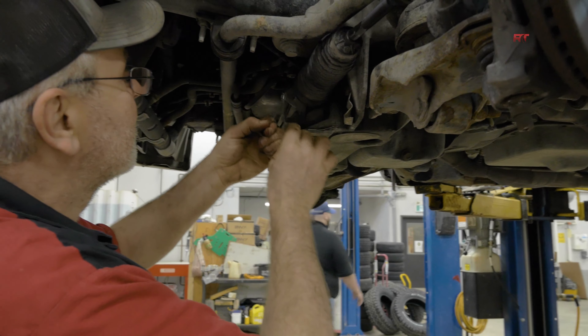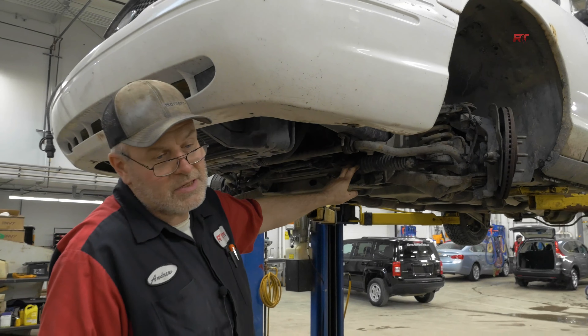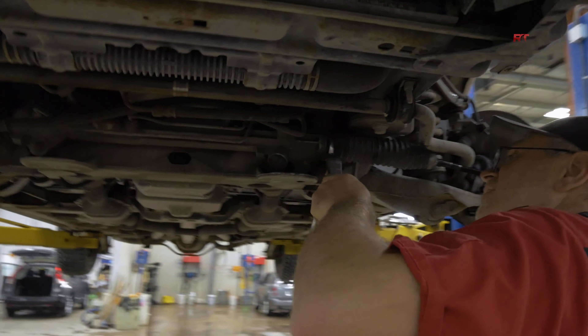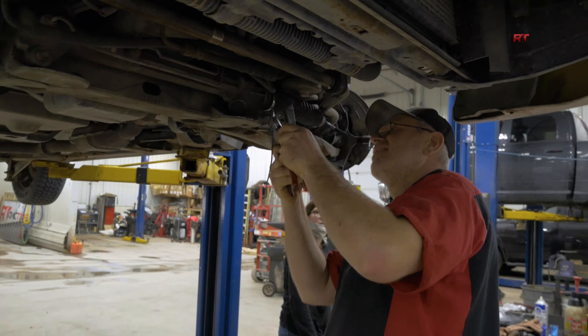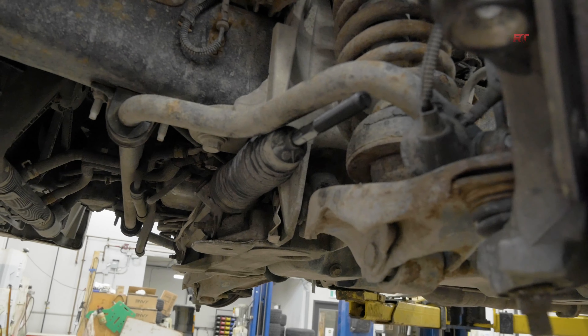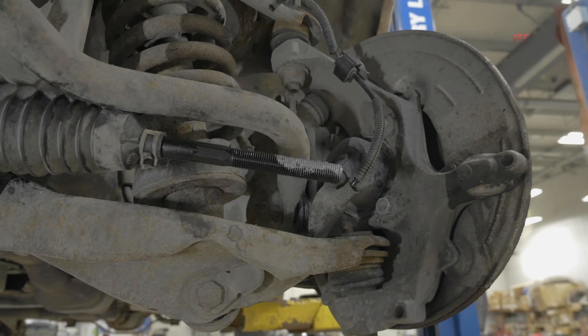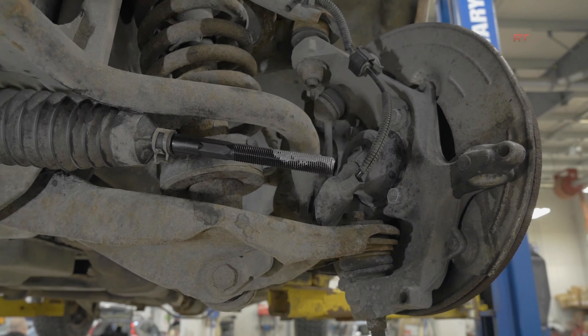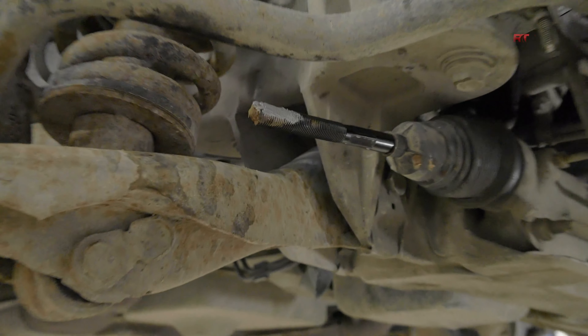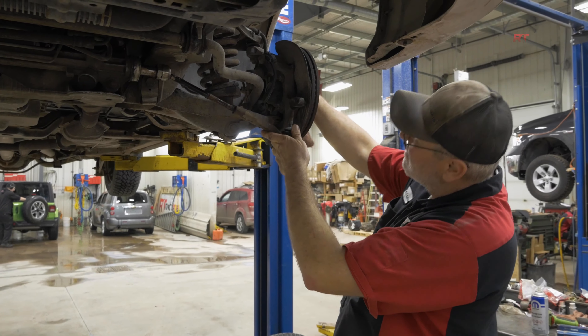You have that metal clamp that goes on here — I refer to it as a CV boot style clamp. That goes on there and helps to seal out any water, mud, dirt, road grime, and debris. Then I'm applying some anti-seize compound. So if down the road he needs a ball joint change, new shocks and struts, or has to get alignment again, at least it won't be seized up this time.